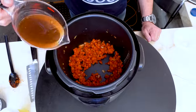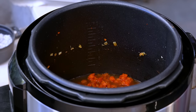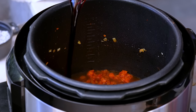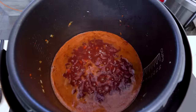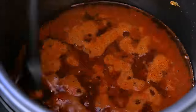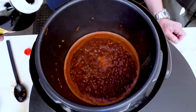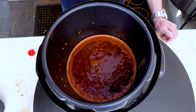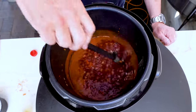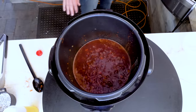We add our liquids next. First up, a cup of beef broth, followed by a cup of Cabernet — a beautiful, big red wine. Give that a lovely stir. We're going to give this three, four minutes so it starts to come together a little bit, still on the browning cycle. Last thing before the short ribs go in: two tablespoons of soy sauce. I use it because of what it does to everything else — the umami factor, the raising the deliciousness factor.